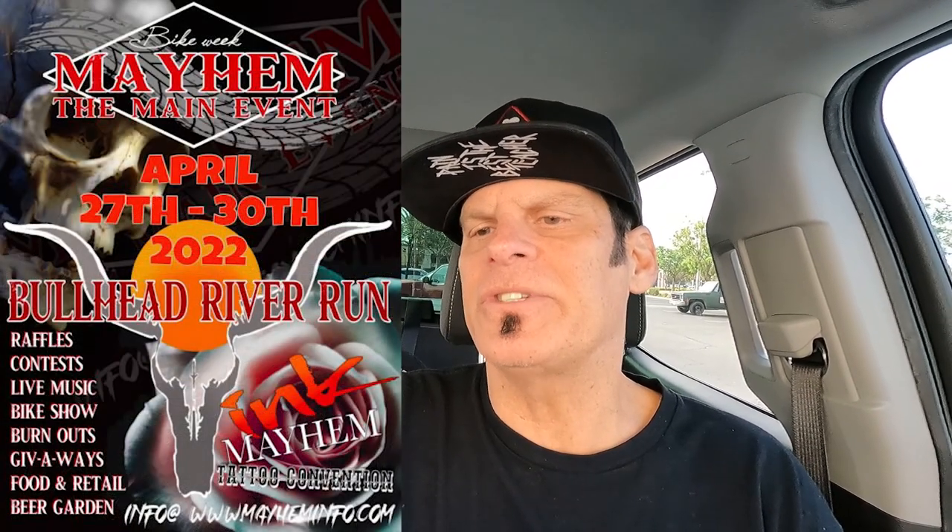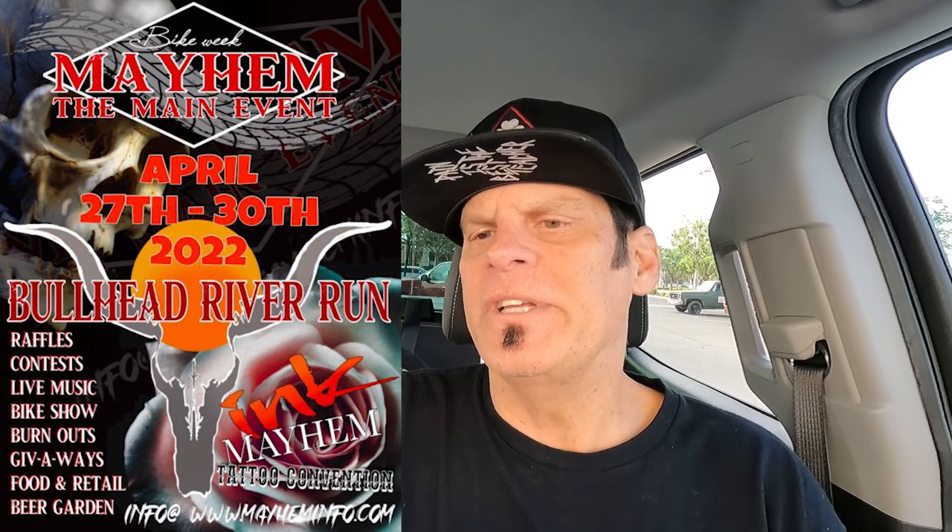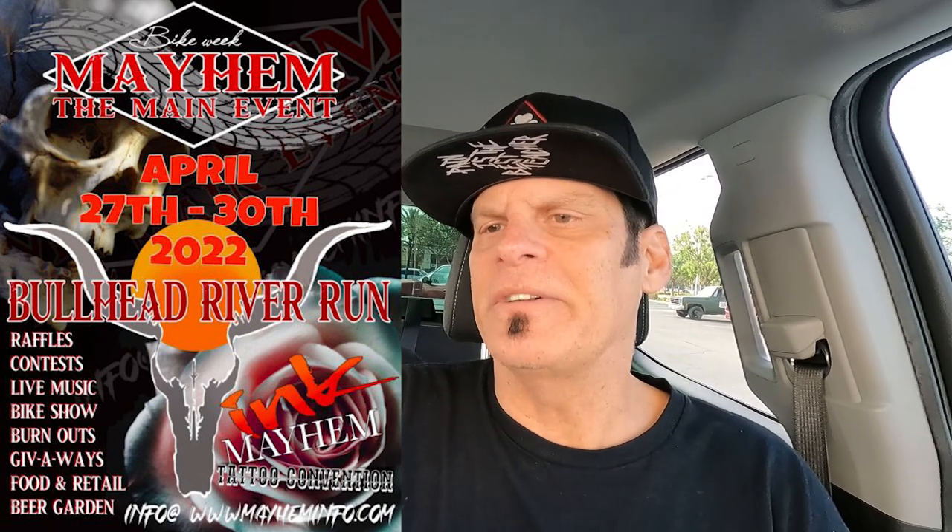I'll show you my setup in a little bit when I get to Bullhead. Let me tell you what it says about the event: raffles, contests, live music, bike show, burnouts, giveaways, food and retail, beer garden. And then next door there's the Mayhem Tattoo Convention going on. I don't know, it sounds like a lot going on — it might be awesome. Let's gas up the truck for about a thousand bucks just to go about four hours away.